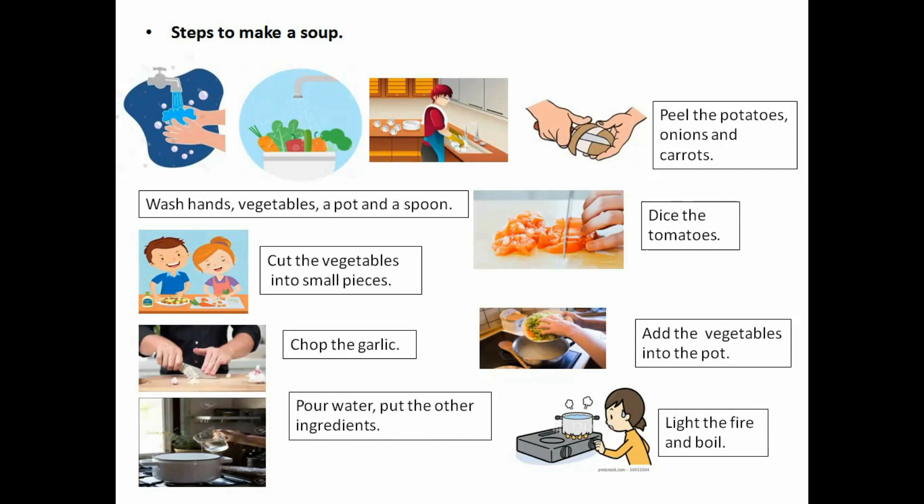Okay, our soup is ready. Now I think you can do the activities. Thank you.